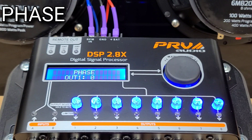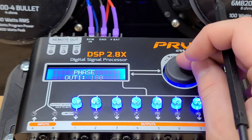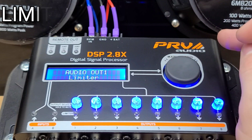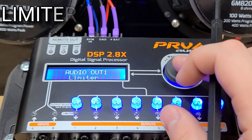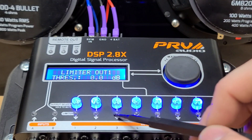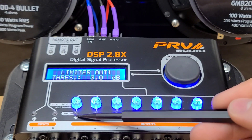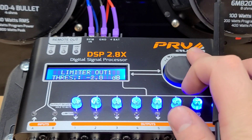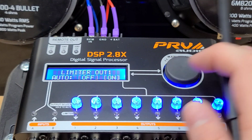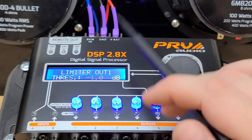Next, we have the phase. It's very simple — either you're playing the phase normal or you're doing it 180 degrees out. Here we have the limiter. I'm going to touch briefly on the limiter because it is a little bit more complicated. Basically, you can set the limiter on any of these outputs so that when it detects distortion, it will cut back that output by as many dBs as you set it to. I recommend you don't use the attack or release — just put it on automatic.